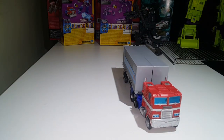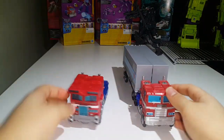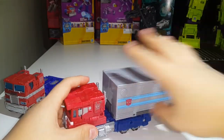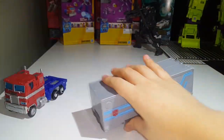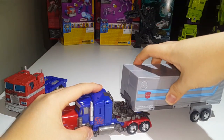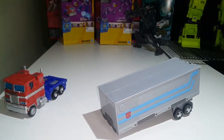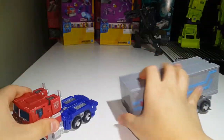Now the last comparison — I want to compare him with the Siege Optimus Prime. See how they look together. They look good together. And if you want, you can take this trailer and plug it onto your Siege Optimus Prime. They look good. Can the trailer work on this Prime? Well, yes — it can plug in there, but it sits in there very loosely. So that's pretty much it for trailer compatibility.